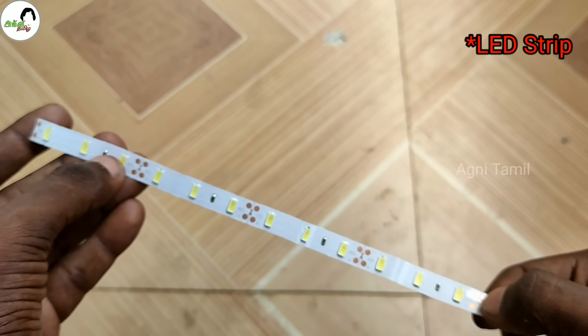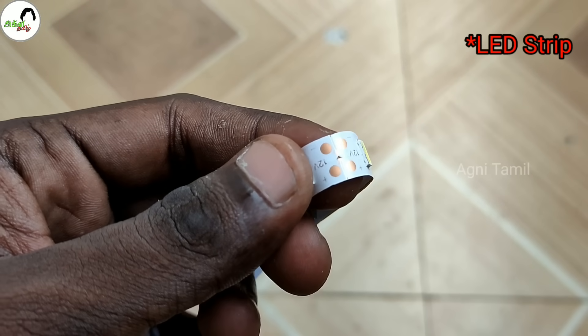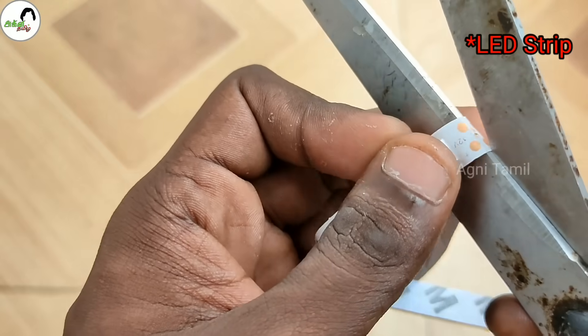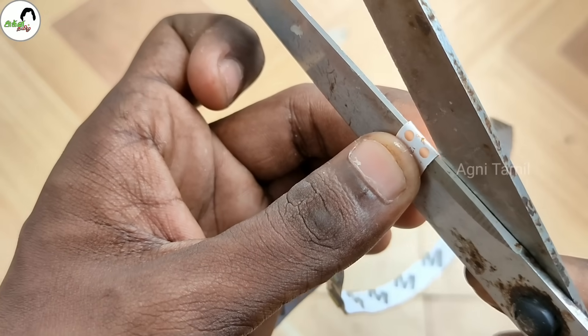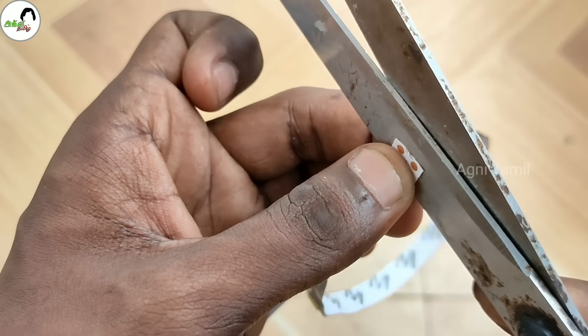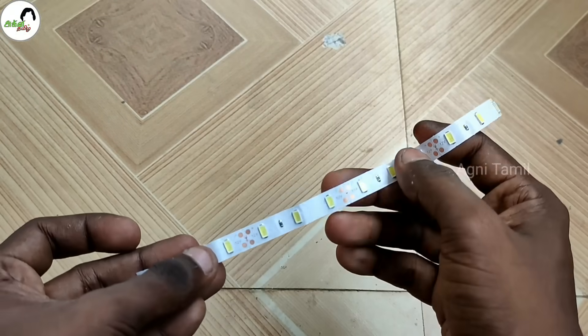We may adjust the color light here. We will adjust the color light from the other color. In each color light, we try to get the color light. We can adjust the color light here — the color light should work.